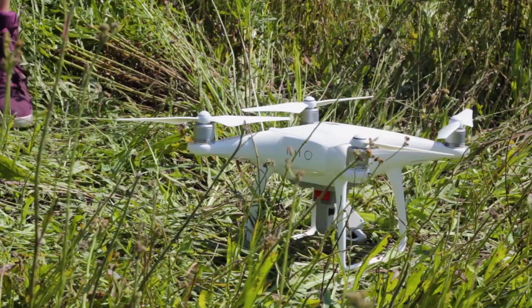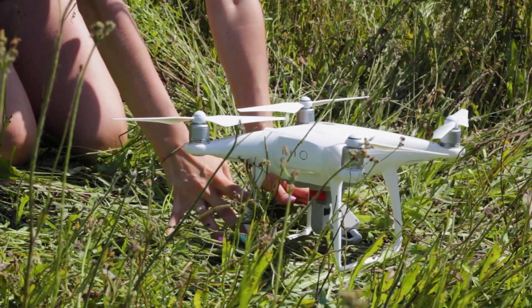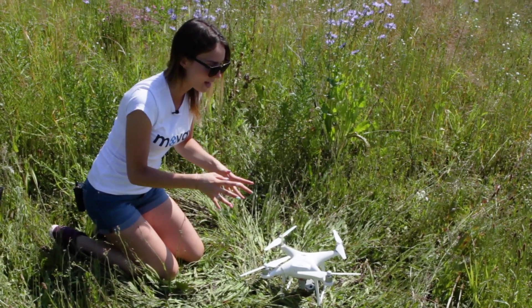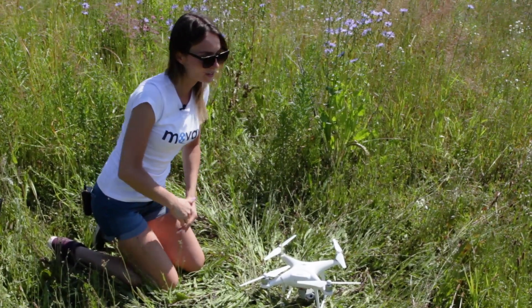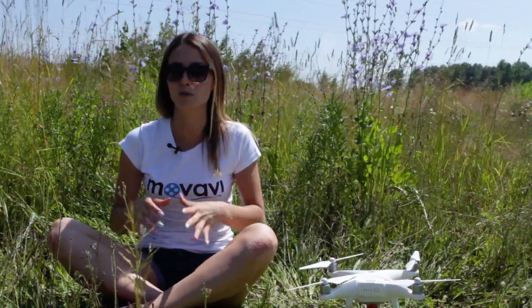Choose the takeoff and landing spot. I wouldn't recommend launching a quadcopter from your hands. Many modern quadcopters are perfectly capable of returning straight to the takeoff area and landing in case of emergency — let's say if the battery is running low. The takeoff spot should be flat and dry, and there should be no unnecessary objects that might interfere with the rotor and no obstacles in the way.